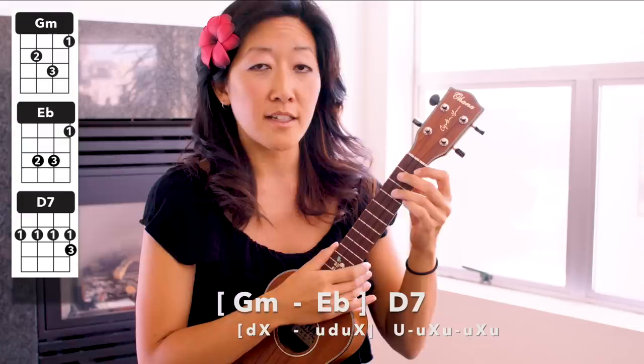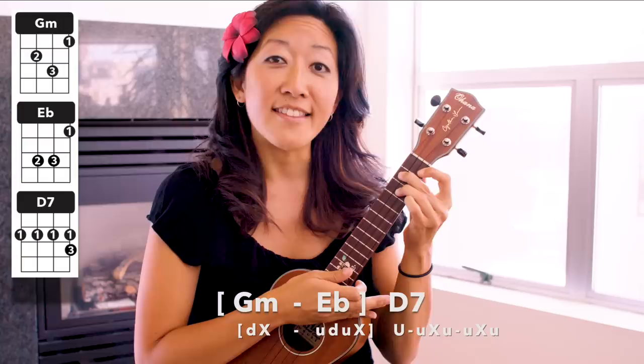Keep practicing that. If you're more of a beginner, just fake it till you make it and do your mute and practice your chucking separately. Okay, now the full strum sounds like this — I'm going to talk you through it, and don't worry, we're going to break it down because it is pretty complicated. So it goes: G minor, chuck.